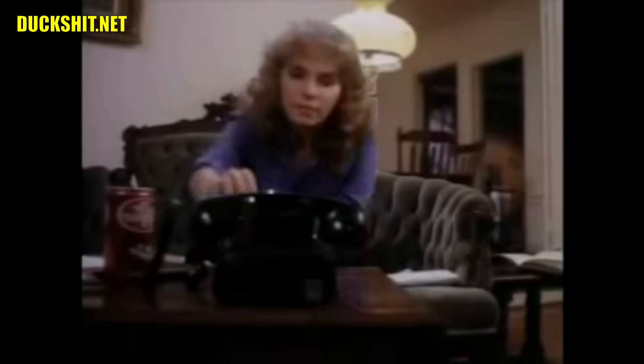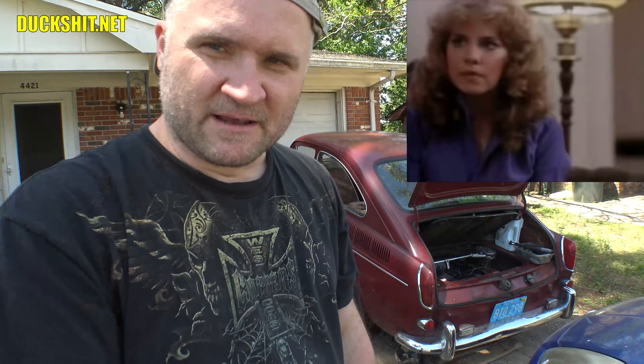All right, are we back now? There we go. So anyway, all that heavy breathing that I've been doing isn't because I'm some kind of telephone pervert — rather because I actually do have an illness, and that's called allergies.